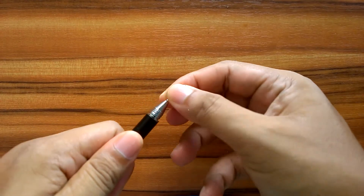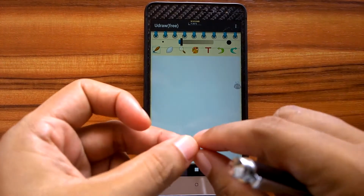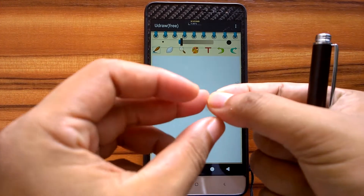We can remove the disc tip. If the tip is removed, the stylus cannot function at all. It also won't work if we only use the disc. So this stylus can only work if the disc tip is fitted with the pen.